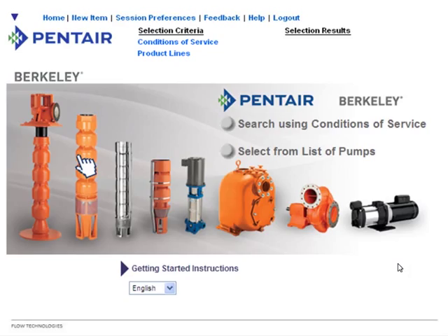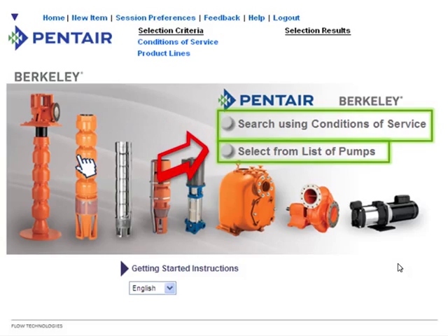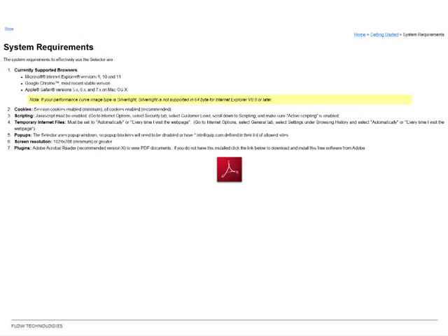When the main screen loads, there are a couple of important things. In the middle, it says 'Search by Conditions of Service' — we'll cover that second. First, look at 'List of Pumps' and your selection criteria up top showing what's available. The getting started instructions page covers browser, cookies, scripting, temporary internet files, pop-ups, screen resolution, and plugins for those who are technically savvy.